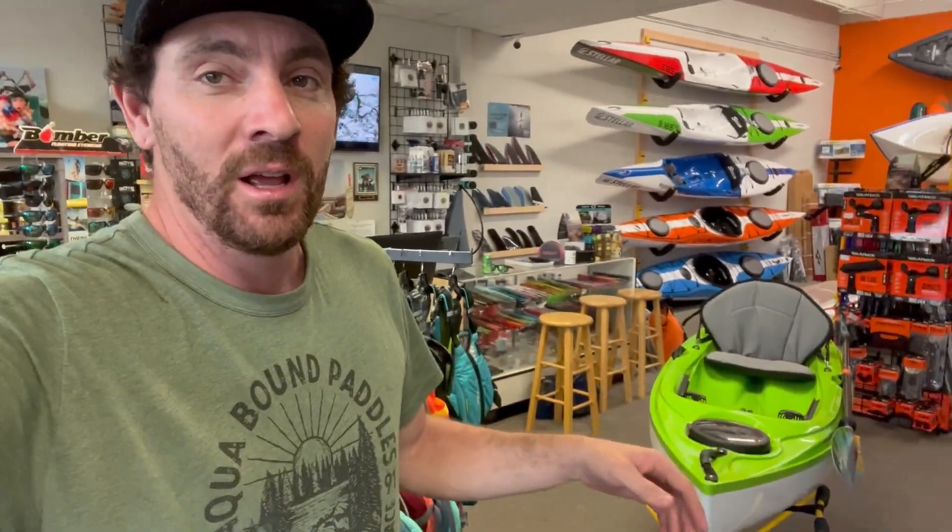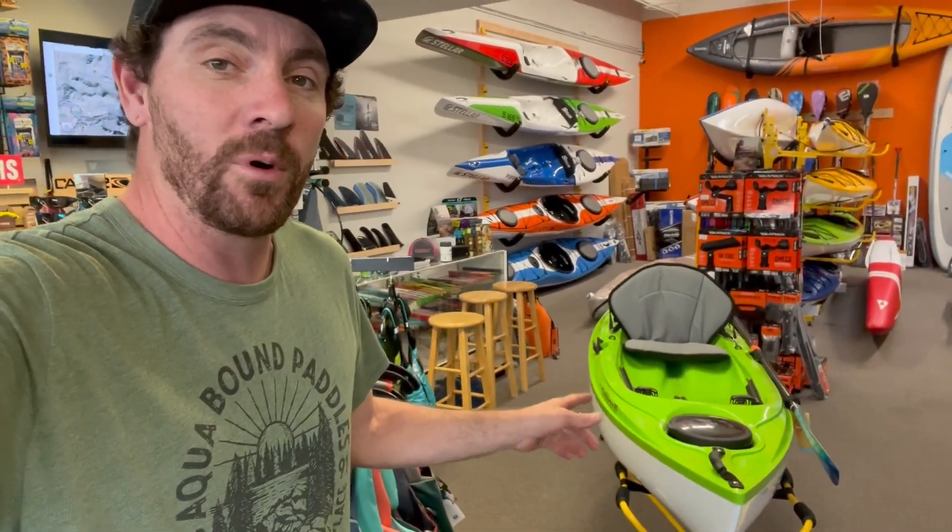What's up everybody, Dan here from Headwaters. Behind me I've got the brand new Caribbean 10 from Eddie Line Kayaks. This is a 10-foot ultra-small boat — it kind of compares to a Sky 10 but a sit-on-top version. I'm here at Riverbound Sports in Tempe, Arizona. They happen to have one here on the floor, so I'm going to do a quick walkthrough, tell you who I think it's right for, and just show you the boat.